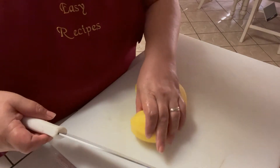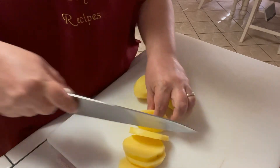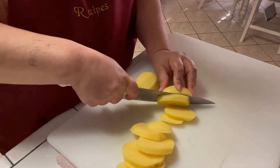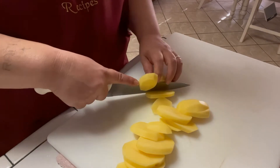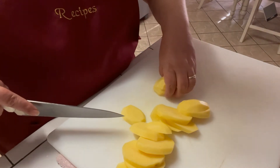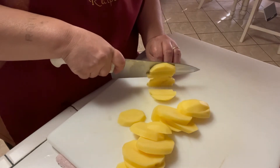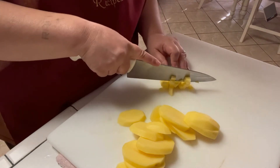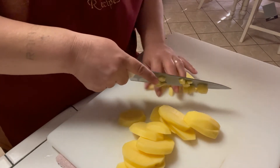I'm only doing three because like I said, there's only two of us. I'm going to chop them kind of small, and I'm going to cut up a little bit of onion and make fried onion and potatoes. Yummy! Ain't nothing better than that, y'all. I'm doing them small just because that's how we prefer them. You can do them however you want — sliced, cut them round — however you prefer.